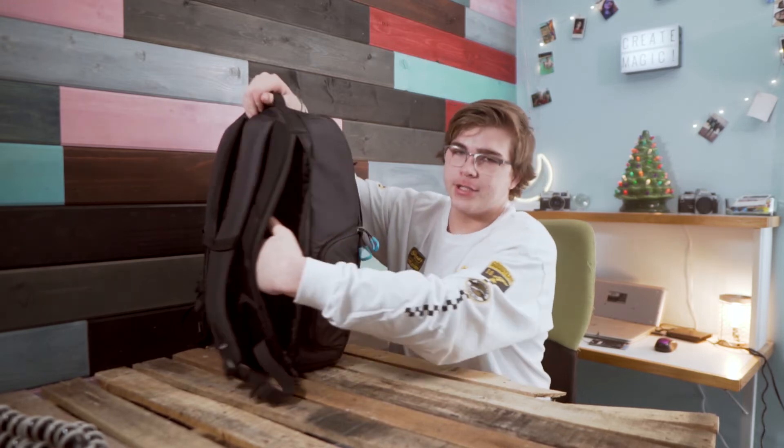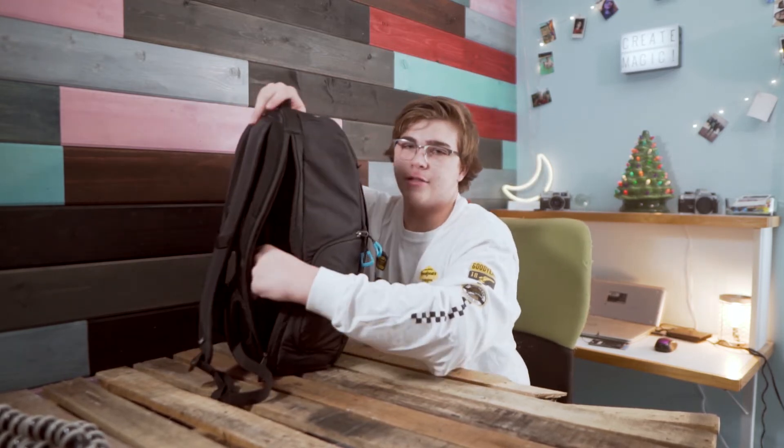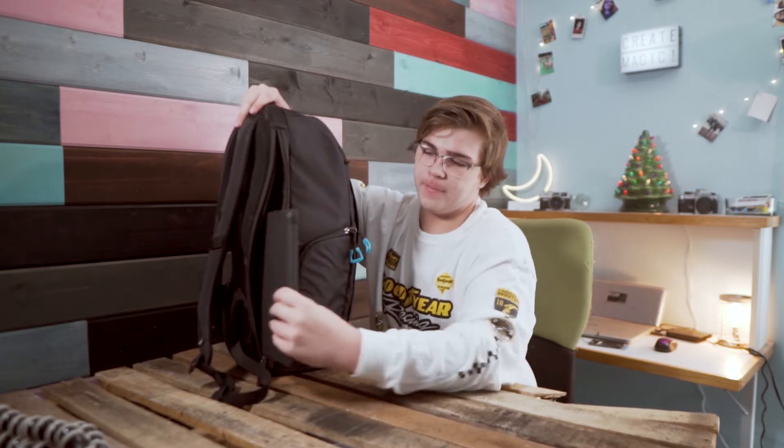In the back, it has a full-size laptop pouch, and I can take this out. It has a tablet pouch too, which is really cool.